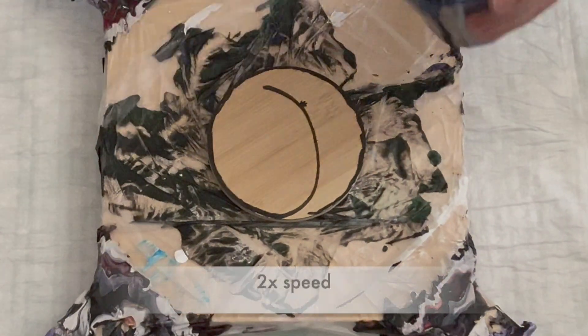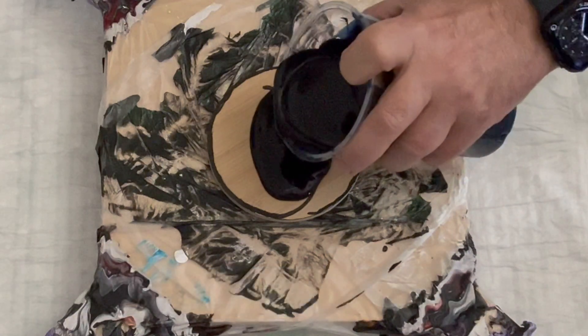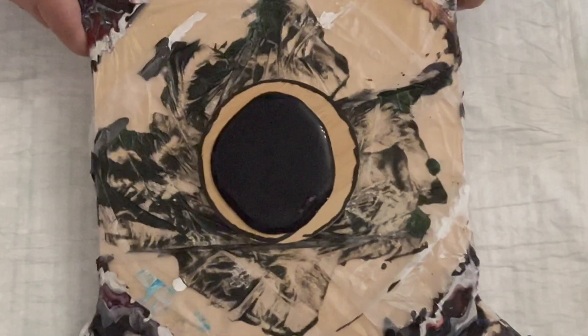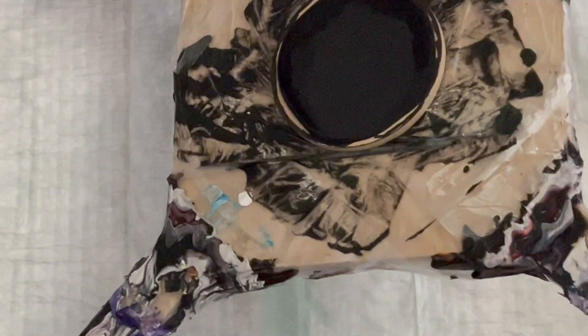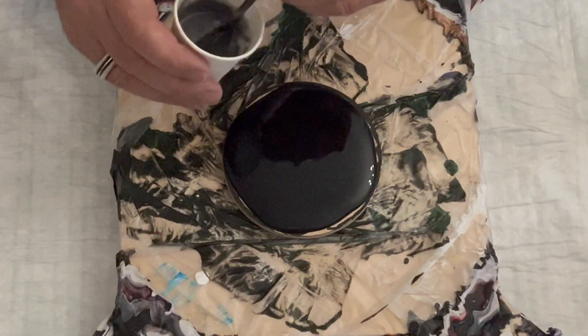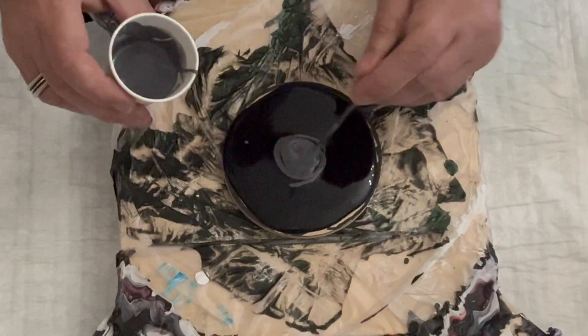I'll just show you sped up twice how I do the first coaster. Just pour the pillar paint down, then I spread it out so that it covers the whole coaster evenly. And then once that is done, I run over it really quick with a torch just to get rid of the worst air bubbles. Then I put down the paint — a generous amount of the TLP Pampas — and then I add some cell activators and then I blow out.